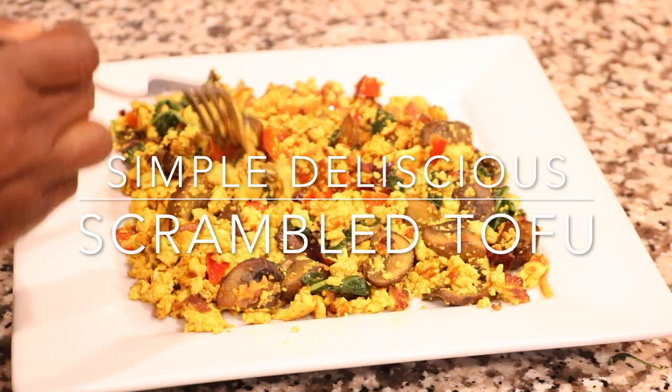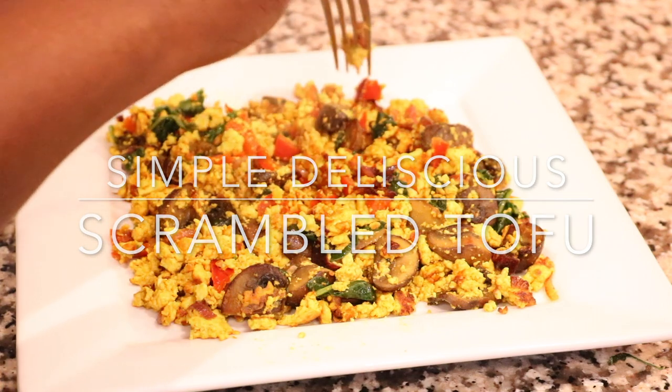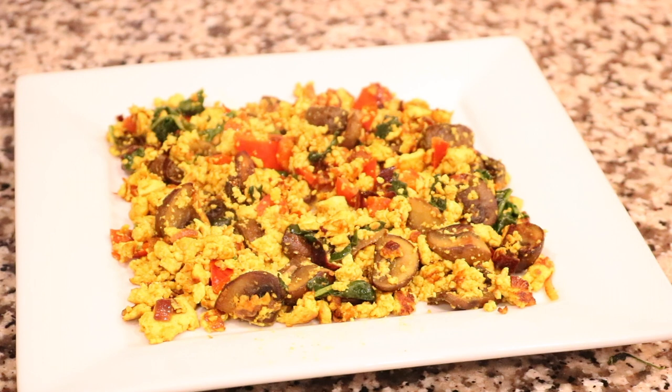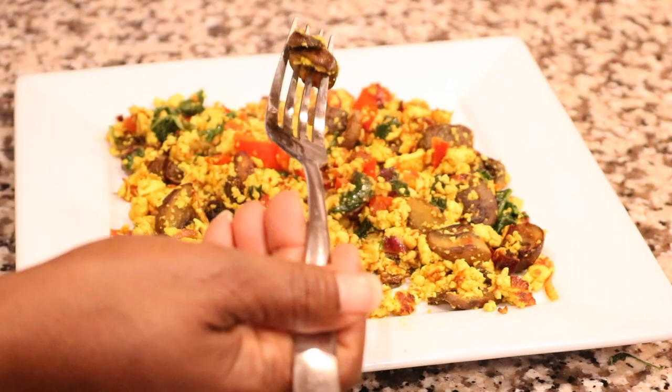Hey guys, welcome again to my channel! Today's video I am showing you how I make my scrambled tofu. The first ingredient is tofu — I am using extra firm tofu, that's the best kind, to be able to crumble it and make it look like eggs. Extra firm is the best in my opinion. Without further ado, let's get into the video.